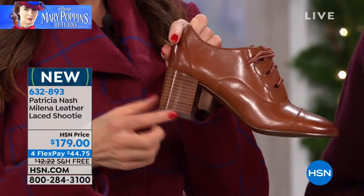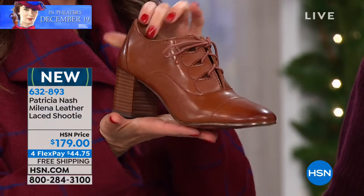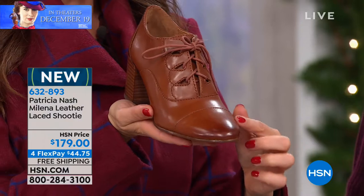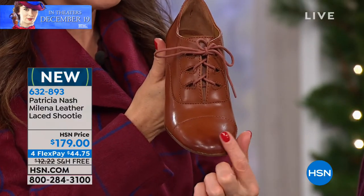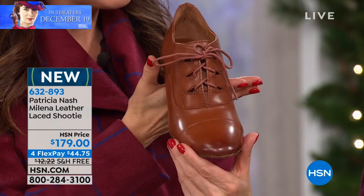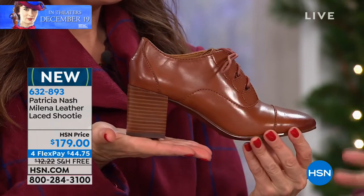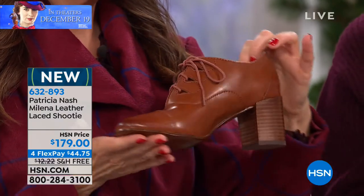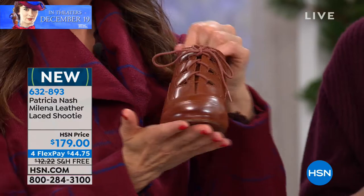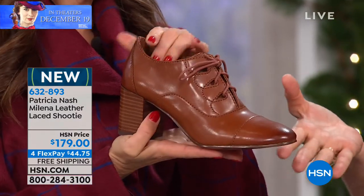Don't let that heel height fool you — these are very sturdy, they give you a lot of support, and there's no wiggle or wobble when you're walking down the street. Look at this color tan you see here — this one even has the burnished toe. They all have that burnished finish to give you that true authentic vintage feel. You will see shoes just like this in that movie and you're going to see them on the runways. They're really trending strongly.